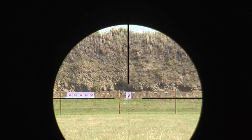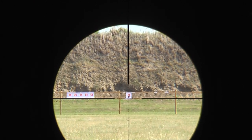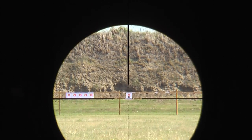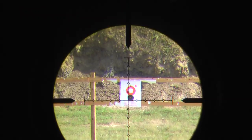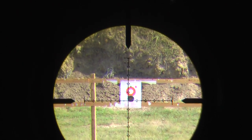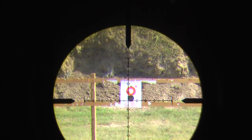The next thing we're going to do is the shooting test. I'm going to shoot the 5.5 inch shoot-and-see target first, and then the other one later. I'm going to start shooting the 5.5 inch target at 200 yards now. The Super Sniper is currently set to 20x.